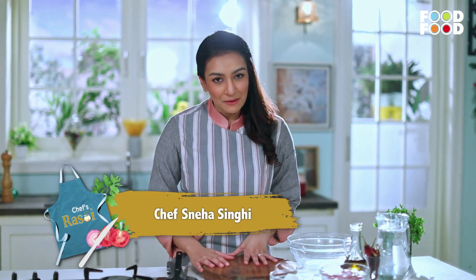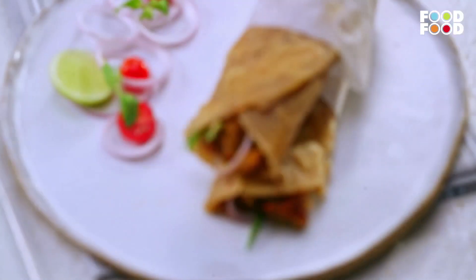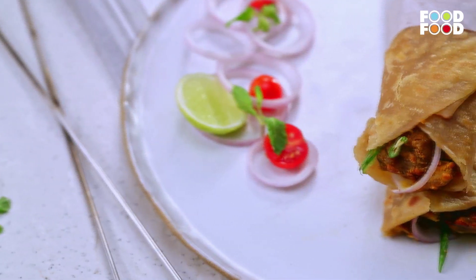Hello and welcome to Shastra Soi. I am Hushniya Singh and today we will make Mutton Roll. Mutton is the most favorite dish of Calcutta — fish and mutton. People don't eat anything else.